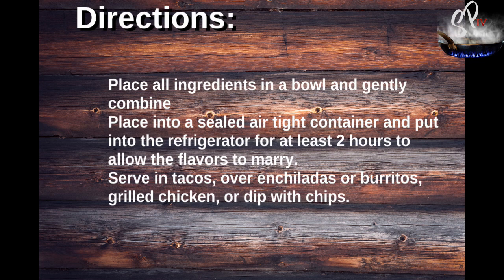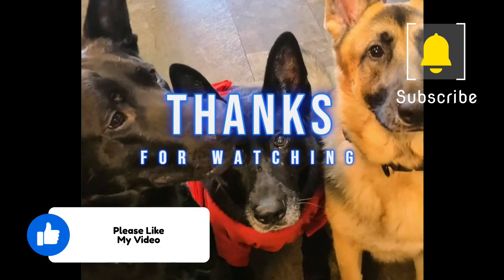This is really, really simple. I'd like to thank you guys for joining me in my kitchen today. Please like and subscribe, and as always, have a wonderful day.